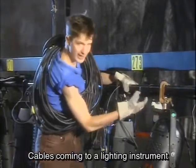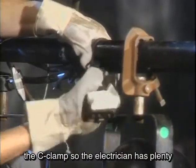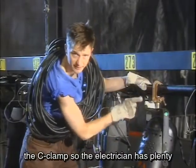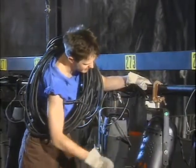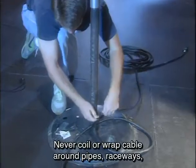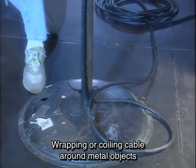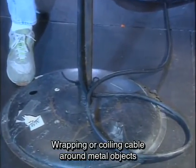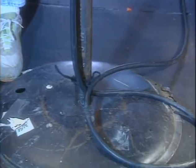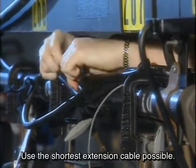Cable coming to a lighting instrument needs to be tied right next to the C-clamp, so the electrician has plenty of flexibility when focusing and the cable can't be pulled out of the plug. Never coil or wrap cable around pipes, raceways, drop boxes, or floor mounts. Wrapping or coiling cable around metal objects can cause a magnetic field. Cable should be bundled and tied. Use the shortest extension cable possible.